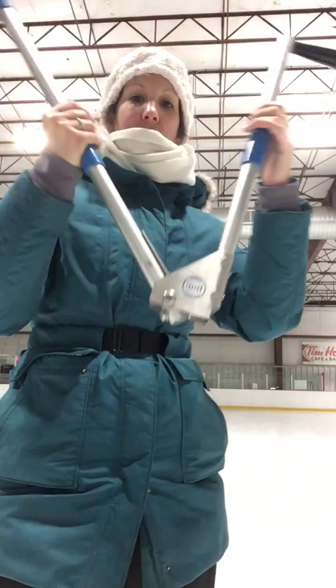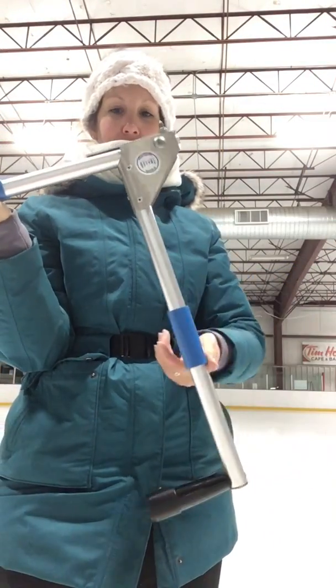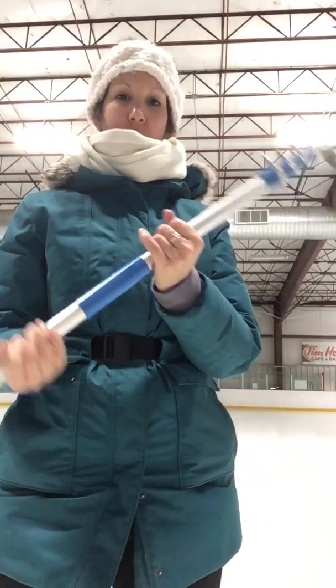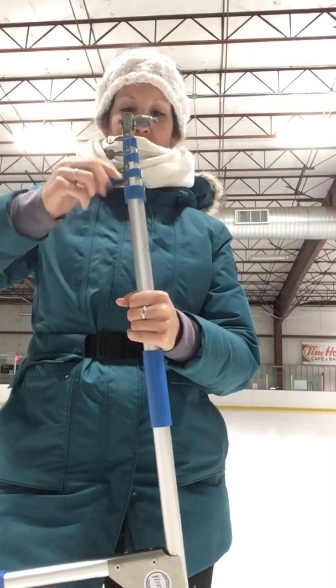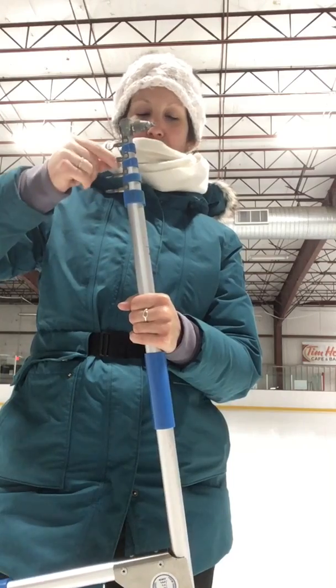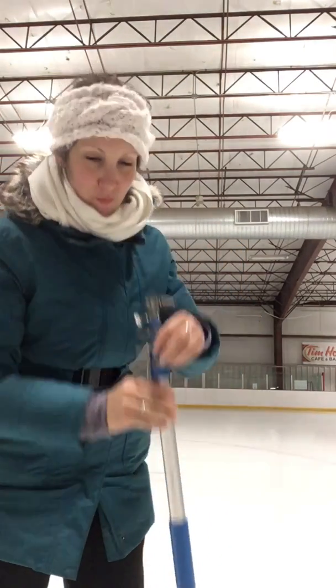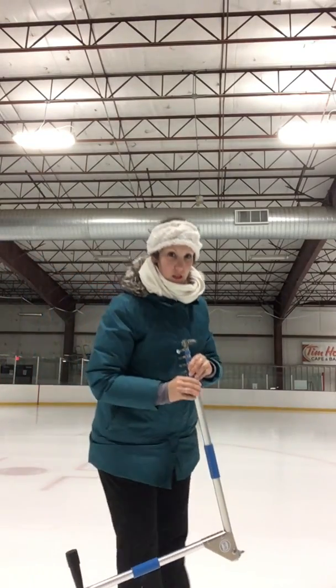I'm going to open it like this. I'm going to take this little part and pull it here so it doesn't close. I'm going to turn it around this way, and start loosening these. Can you still hear me? I know I have a big scarf. I'm going this way a little bit so you can see.